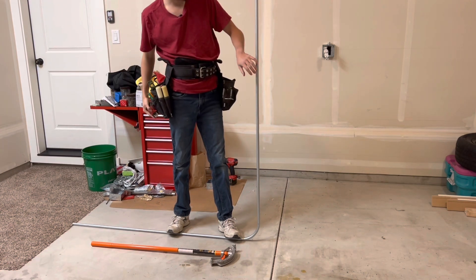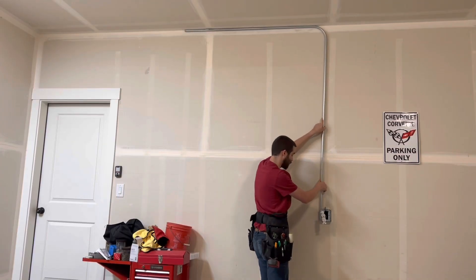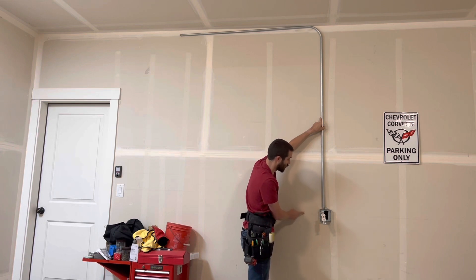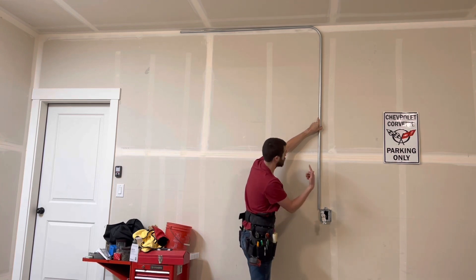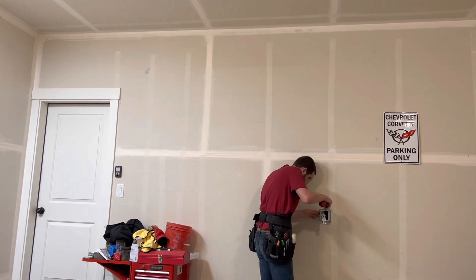Get it nice and centered — that's your full 90 right there. This should be our 66 and a quarter, and it's 1/16th off at 66 and 5/16ths. Pretty close, and with the little gap I left, that's going to be dead even. The number came out perfectly because of the math, and that's what it's going to look like on the ceiling.